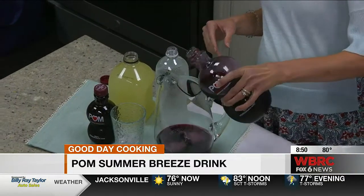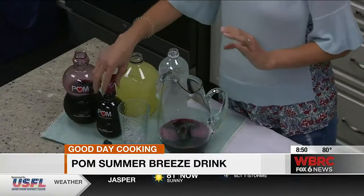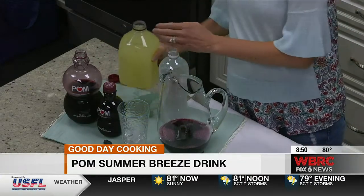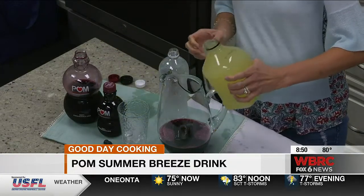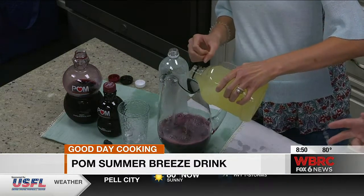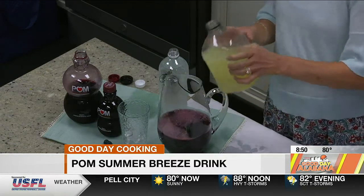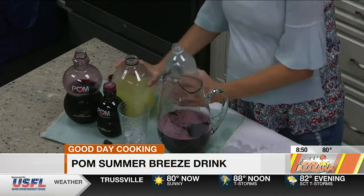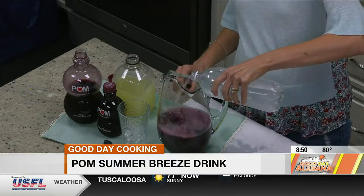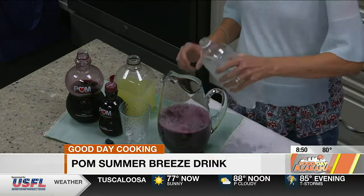So what are the nutritional benefits of those drinks? Every bottle contains the juice of whole-pressed pomegranates and nothing else — no added sugar, which is great. And we've got some polyphenol antioxidants in there. So now we're adding some lemonade and some club soda. The club soda is just going to add a little carbonation, a little bit of fizz, so it's super refreshing. And you can mix it together in a pitcher.